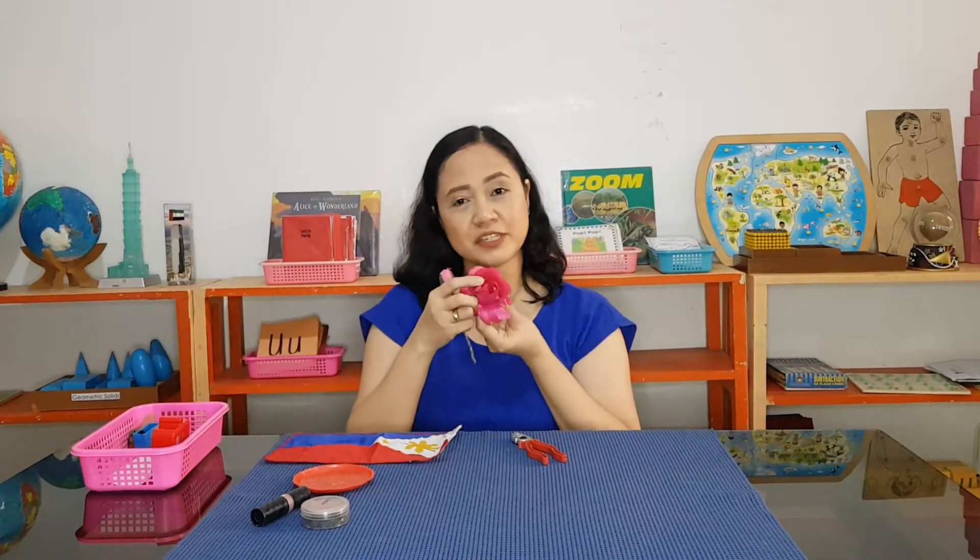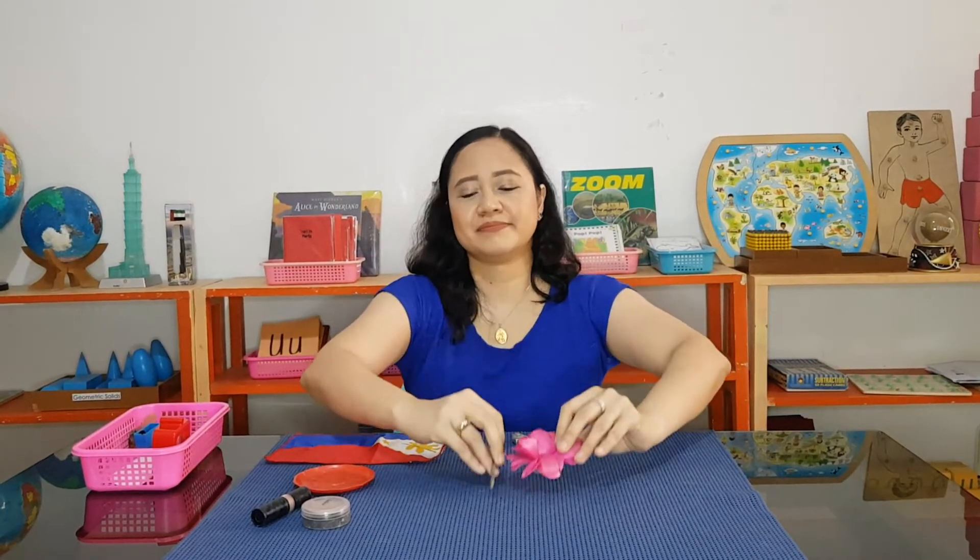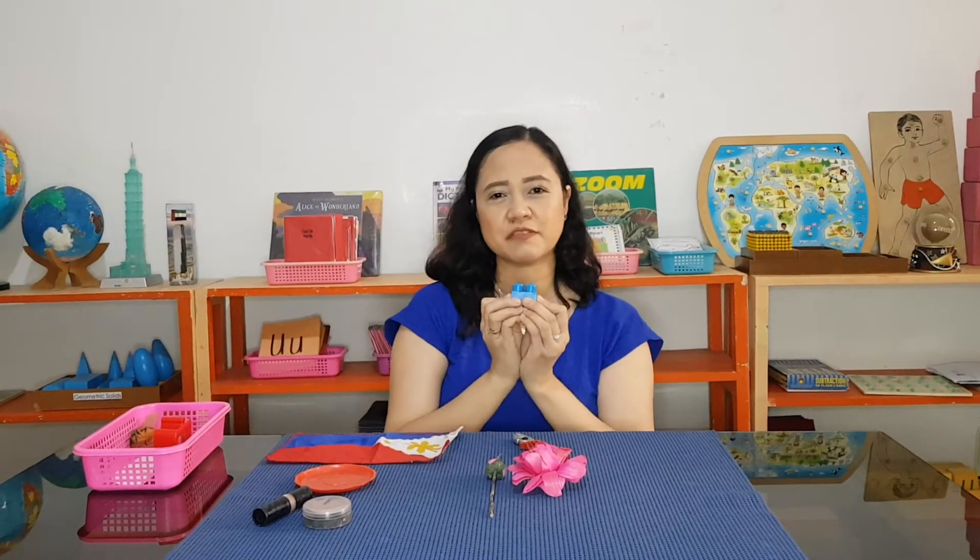This one, maybe it's your favorite color. These are flowers — a bud of flower. Oh, this one is a favorite toy. This is a blue block.